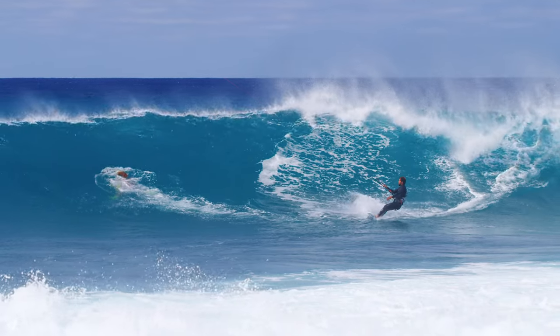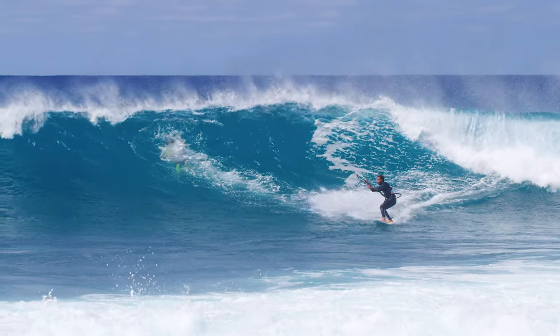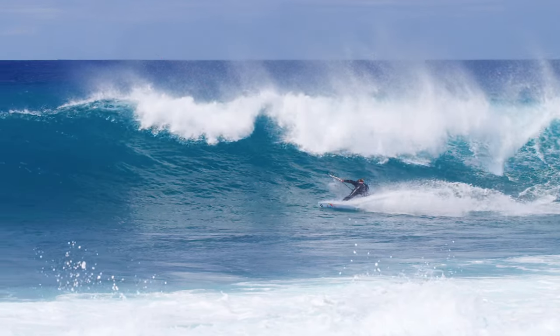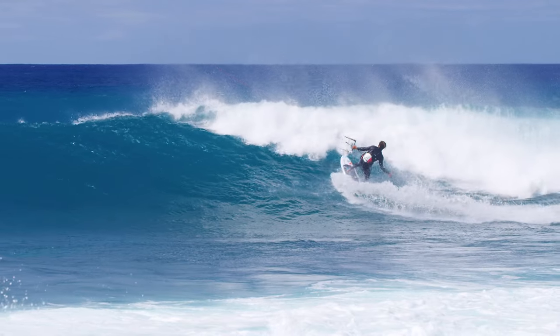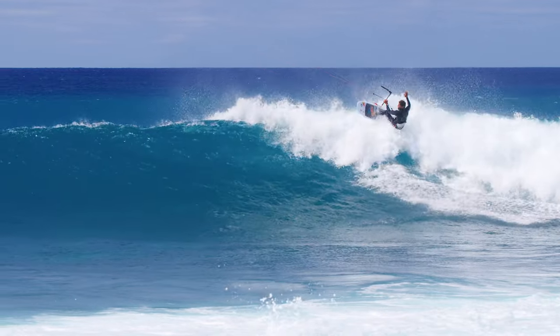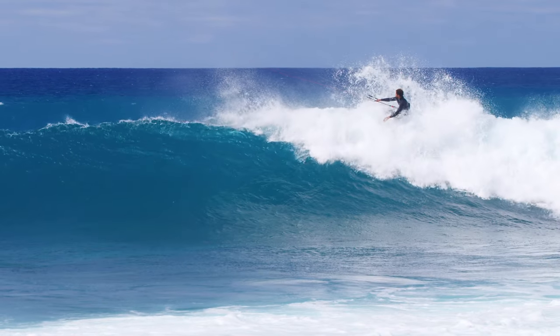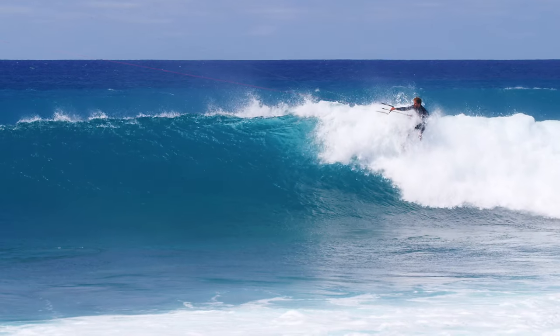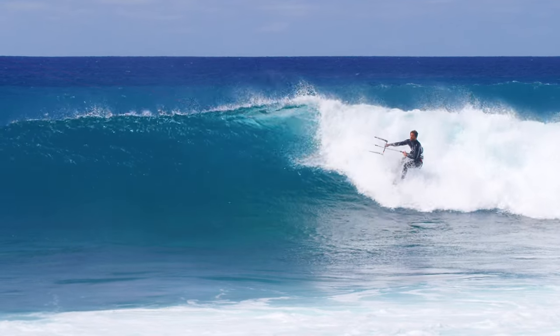The foam climb is a cool maneuver where you ride over a section that has already broken. Instead of trying to ride around the whitewash, the kite surfer does a turn on top of the foam, making use of the momentum of the breaking wave. You would choose this trick to pass a closing out section and get back to the open face, or to finish the end of a wave in style.